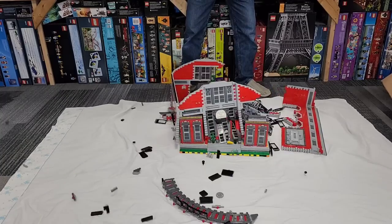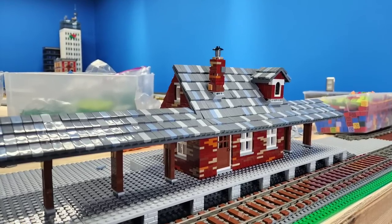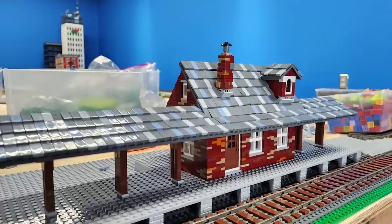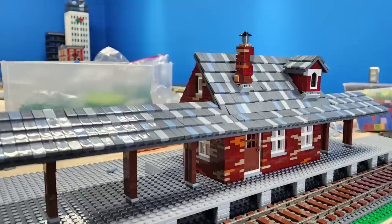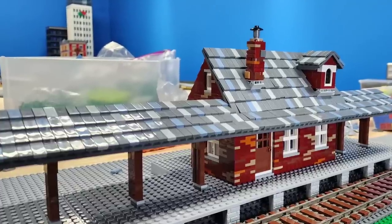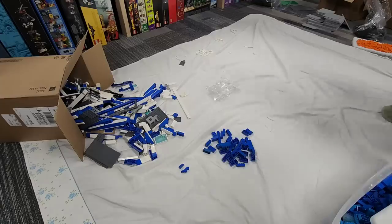A lot of people did not understand why I destroyed my last train station, and quite simply it's because it just didn't fit the vibe that I'm looking for with my new city. And here is a quick sneak peek of what I did for my new train station, and I personally love it.